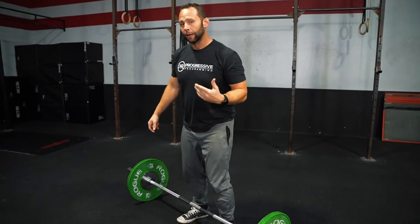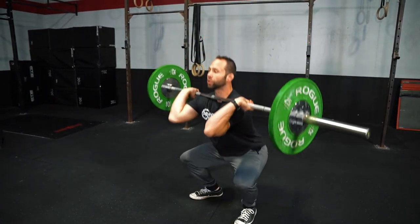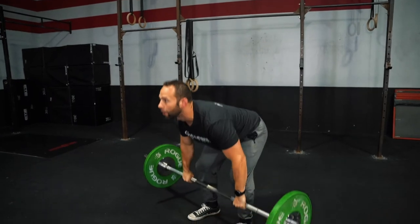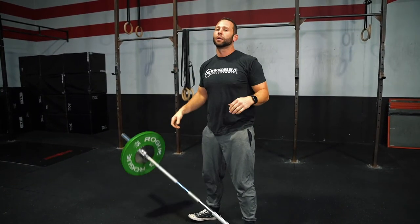Every rep comes from the ground. We can still cycle this. If we're smooth and efficient, we'll take it from the ground, travel through the squat, press it out of our head, and then bring it back down for our next rep. Squat clean thruster — your cluster.